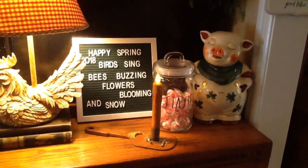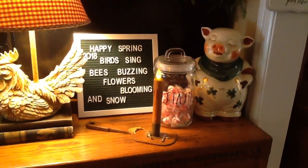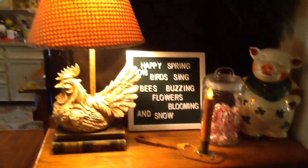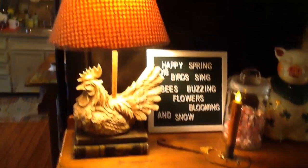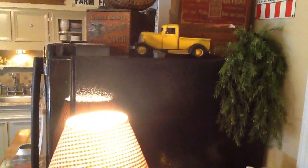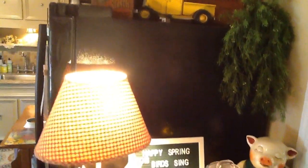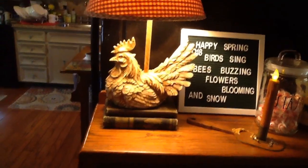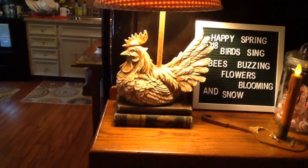On my sign I had this in April — it said 'Happy Spring, birds sing, bees buzzing, flowers blooming in snow' — because we had two snows in April, which is really unusual for us. There's another one of John's trucks; that one came from Hobby Lobby too. I love using old books to raise things up.